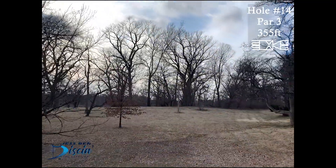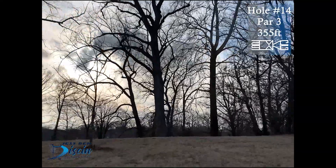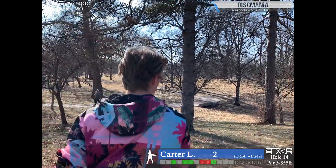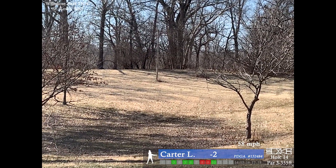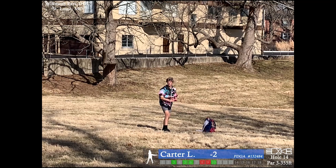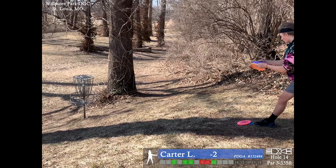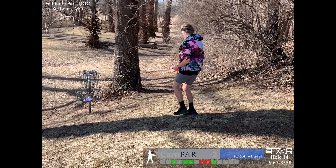Hole 14, par 3, 355 feet. There's a little valley down the middle of the fairway, then it starts to snake back up and the basket's just over the hill — it's a very tricky tee shot. I'm trying to throw a nice upside-down shot, floating it down by the basket so it doesn't go deep. It's a very tough putt because I'm putting straight into a headwind, and I'm very amazed that it went in.